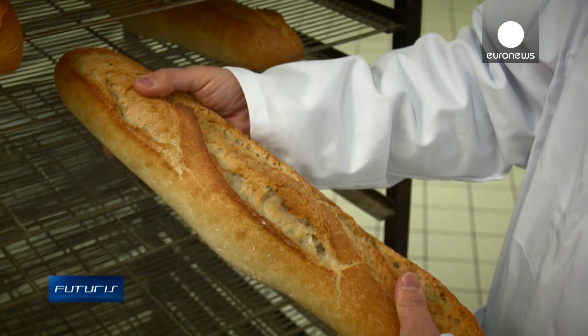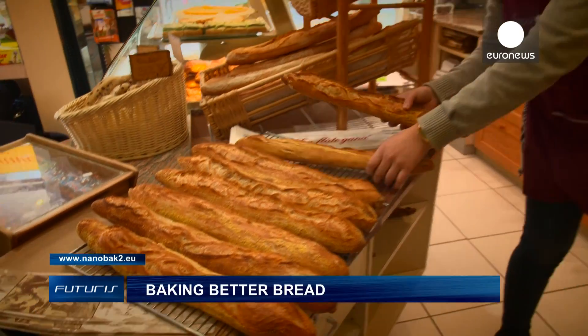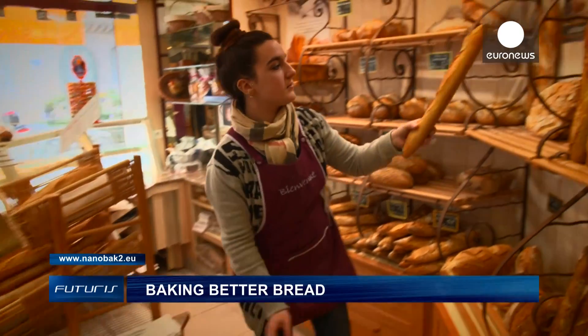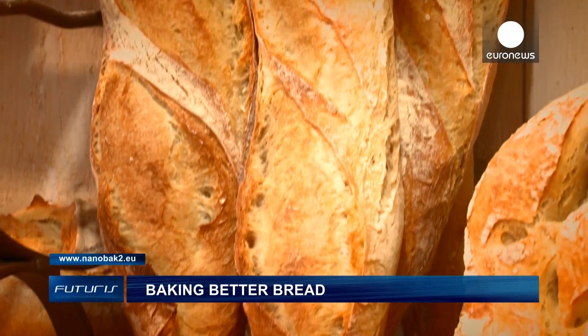It allows us to have, regardless of the weather outside, always optimal quality fermentation and crust quality, with a crispness – we hear the bread singing, as we bakers say. Ultrasound to make bread sing, a future promise to both industrial and craft bakeries.